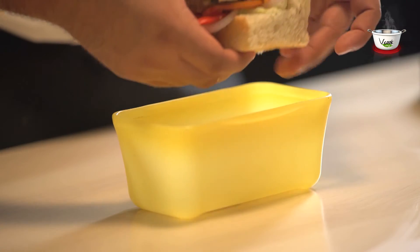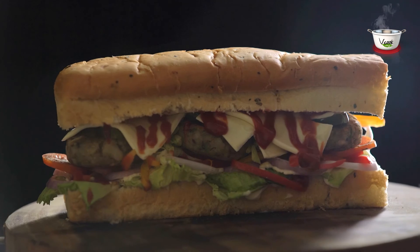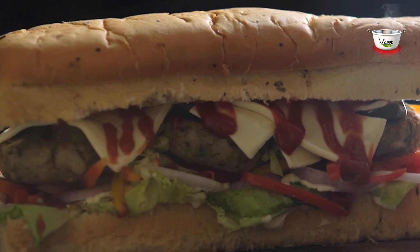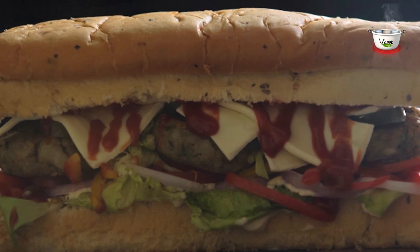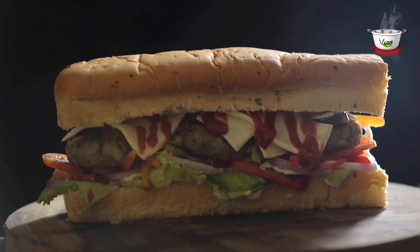We are sure you will enjoy making this fusion sandwich and packing it in your loved one's tiffin. Do click a picture of your preparation and upload it on our Facebook page at www.facebook.com/vcookveg. We also await your feedback at info@vcookveg.com.